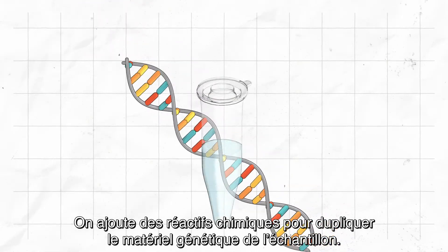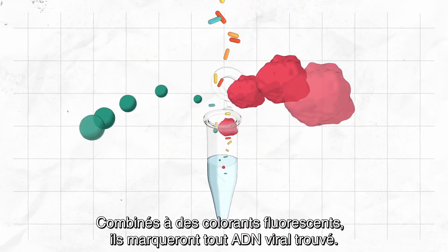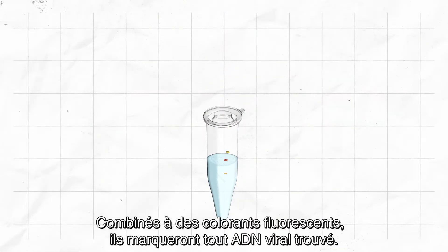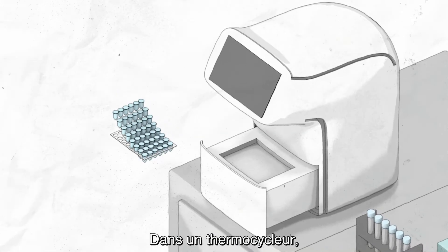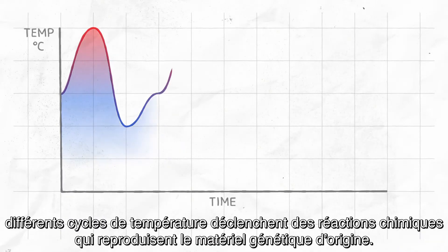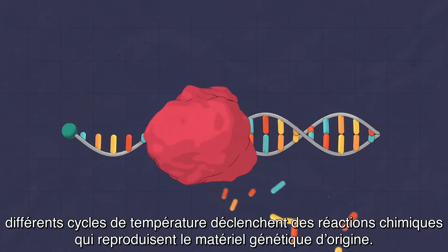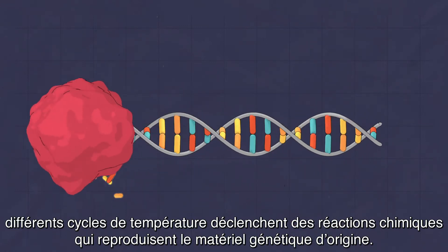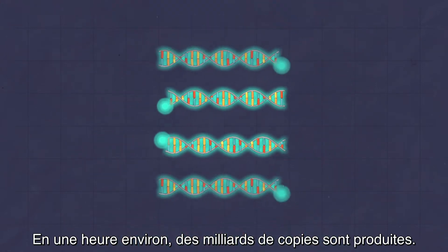Chemical reagents are added to build copies of the genetic material in the sample. These include probes with fluorescent dyes, which will mark any viral DNA found. In a PCR thermocycler machine, different temperature cycles trigger chemical reactions that replicate the original genetic material. In about an hour, billions of copies are made.